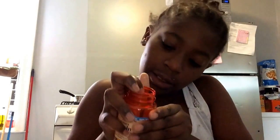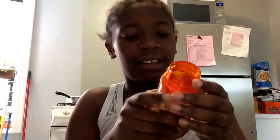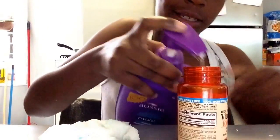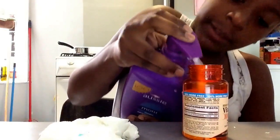So I'm going to be making it here. The shampoo is almost empty so let me try to get some out. Okay, first you're going to want to pour as much shampoo as you like.